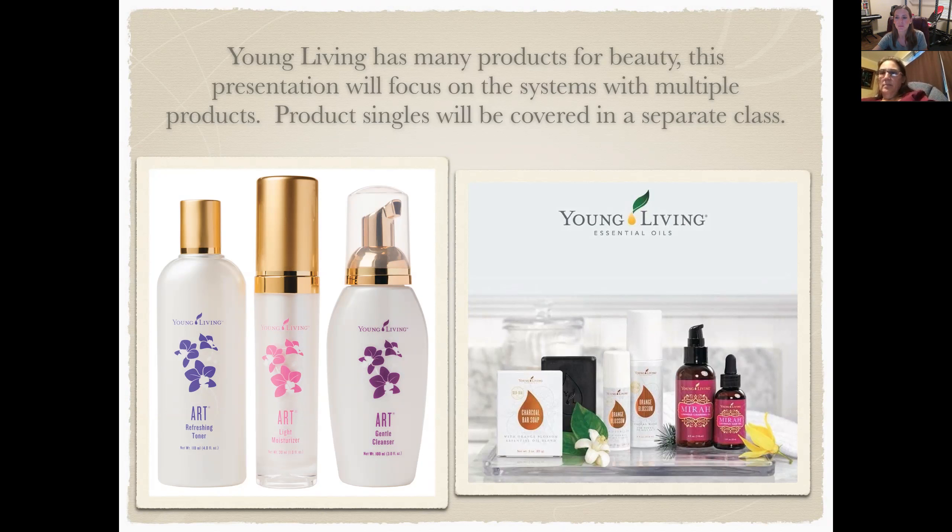The Miró system has both a cleansing oil and a nourishing hair treatment. We'll get into those later.